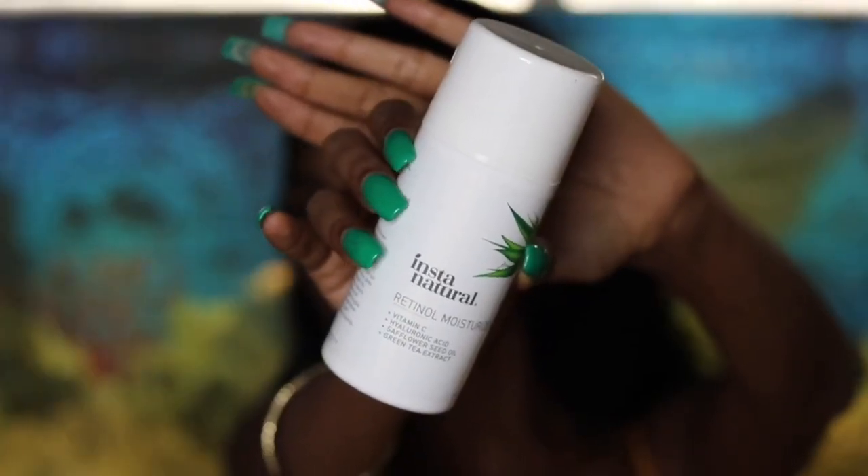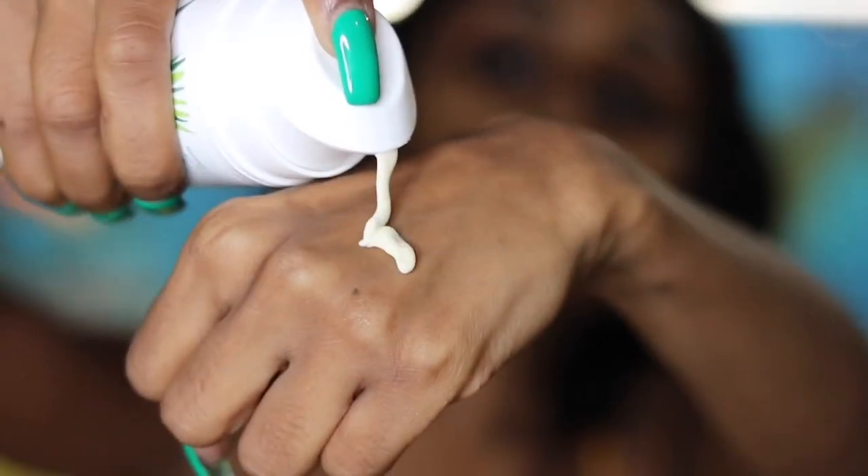Then I use a moisturizer. This is Instant Naturals retinol moisturizer. This stuff is amazing — it has vitamin C, hyaluronic acid, safflower seed oil, and green tea extract.